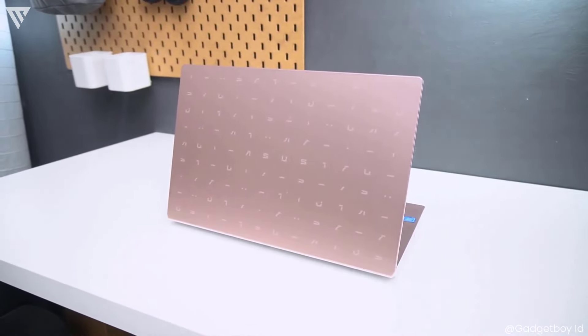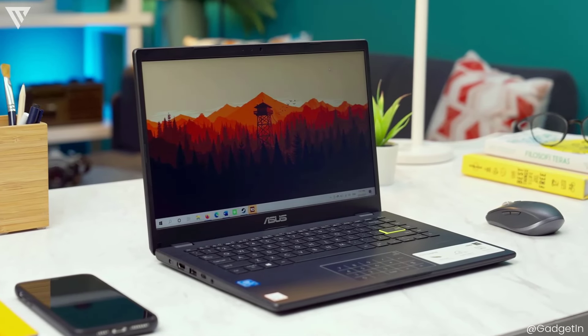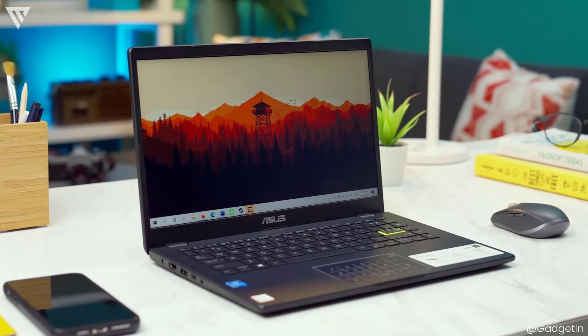Now for this price, you shouldn't go expecting much, but let's see how well this laptop does. In this review, like always, we'll be looking into the build quality and design, port selection and input, keyboard and trackpad, sound, display, performance, and battery life.